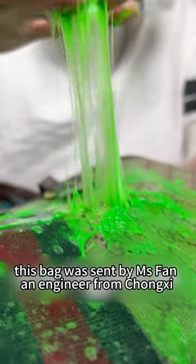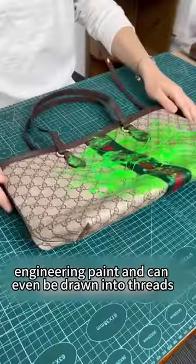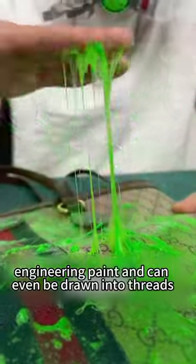This bag was sent by Ms. Fan, an engineer from Chongxi. She mentioned that the bag is covered in engineering paint and can even be drawn into threads. Can this still be modified?